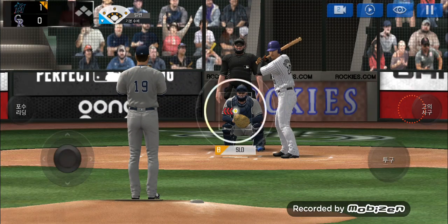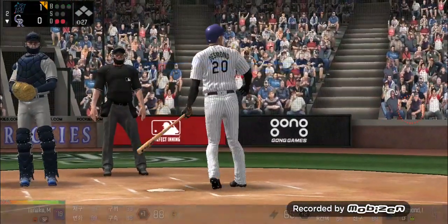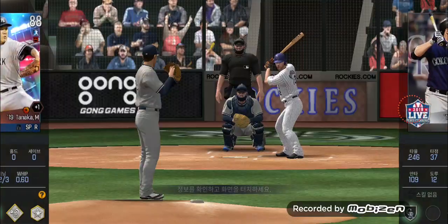The batter's stepping up to the plate. Ball four. Take your base. Two outs. Runner on first.